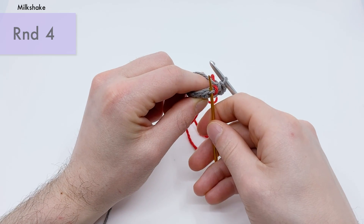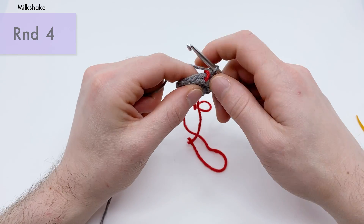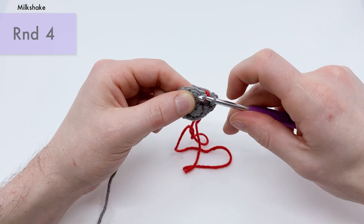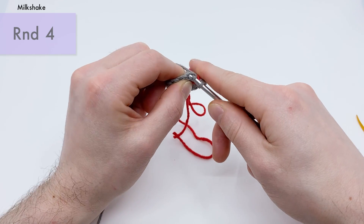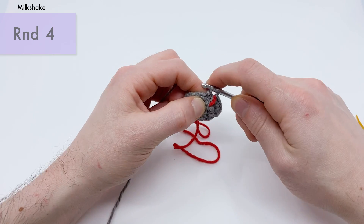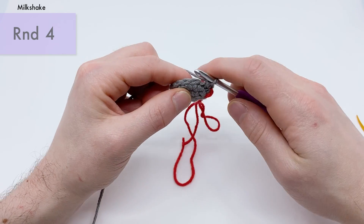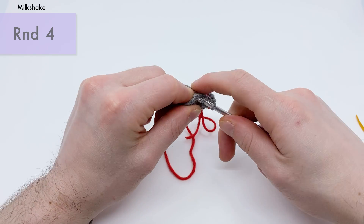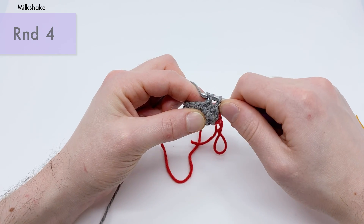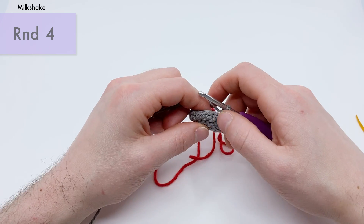For an invisible decrease, take your crochet hook and go into the front loops only of the next two stitches. The front loop is this loop right here — not under both loops, but just under this one of the next two stitches. Go under the front loop of the first one, then go around and into the next front loop. Now do a single crochet into both those front loops: yarn over and pull through the front loops, yarn over a second time and pull through two. That's one invisible decrease.